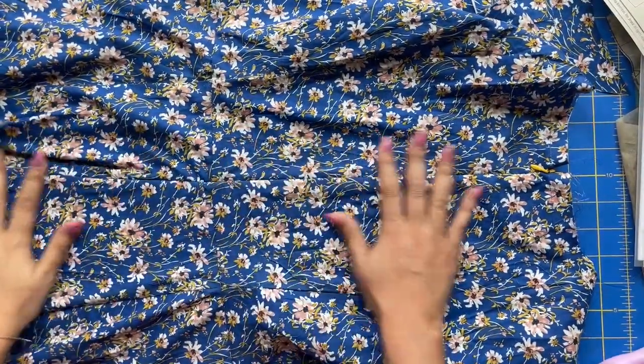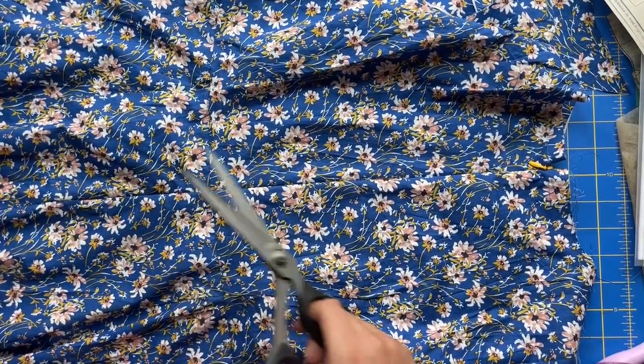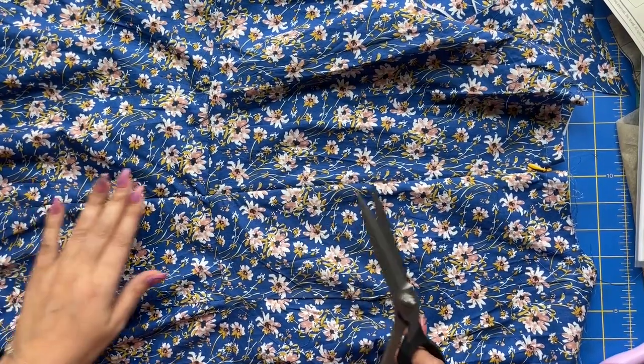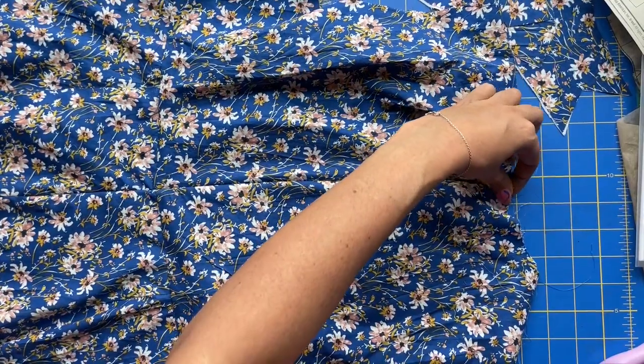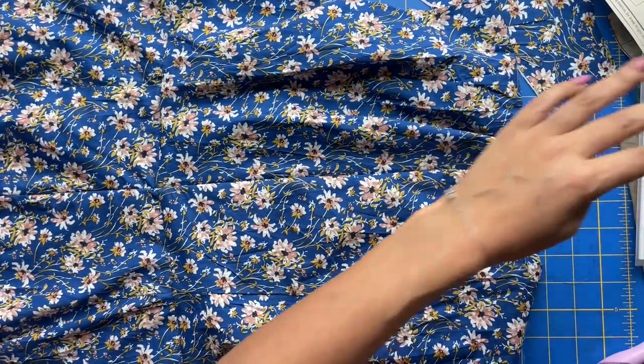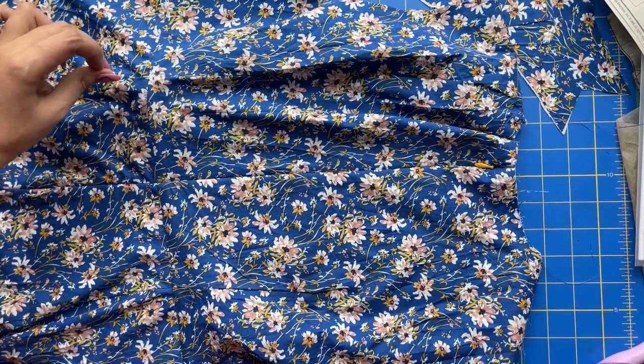Zipper is in. It's definitely one of those things that takes practice, but with practice you do get a lot better at it. Taking your time to do those extra few steps — really taking control over the results — makes a big difference.